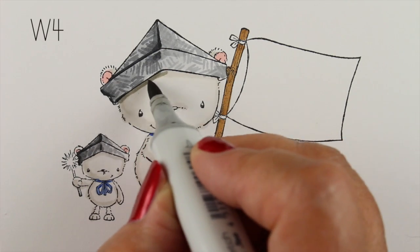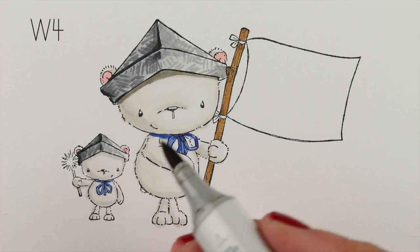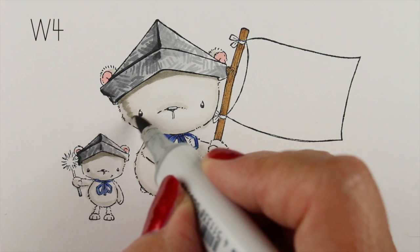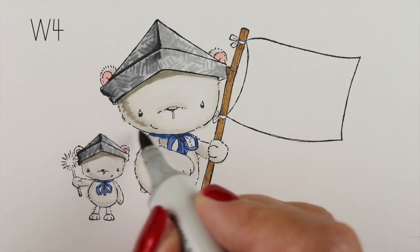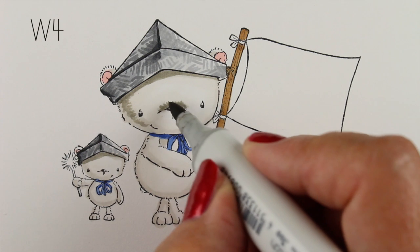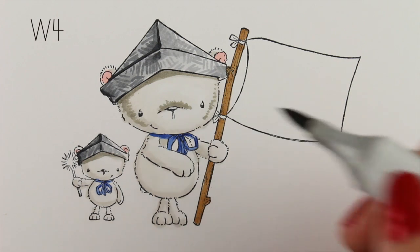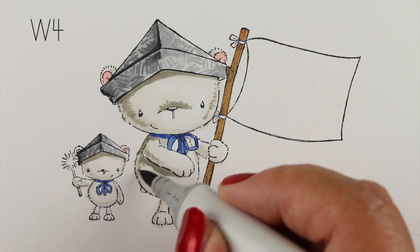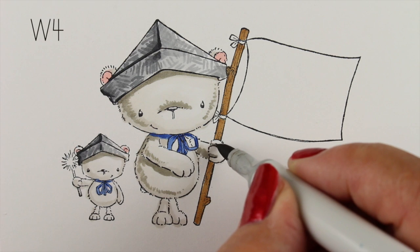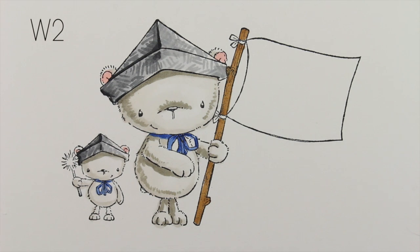Now we're going to start working on the bear. Remember, we used a W00 and a W2, so I'm going to step it up two numbers and go to a W4. That line under the hat is a varied distance — it's a little thicker at that point because that'll make it look like the point is sticking out in front of him. I'm leaving a little bit of white on the outside and making the shadow a little inside from the edge of the stamp to create some bounce light on the outside. With the W4, I'm already getting some really nice strong contrast.